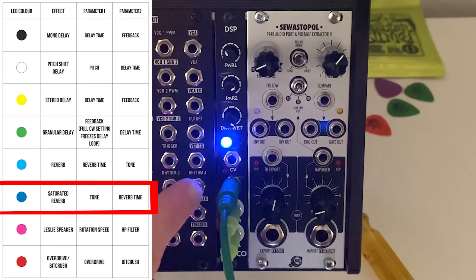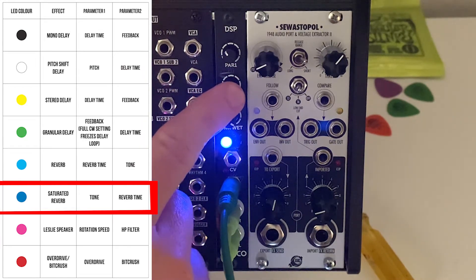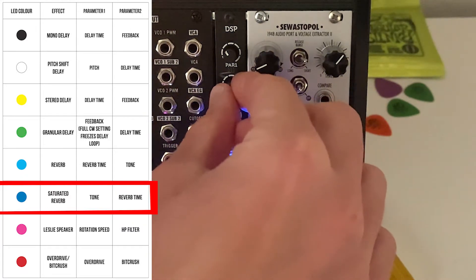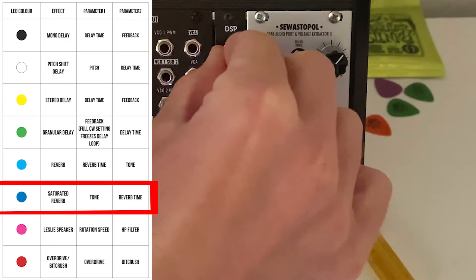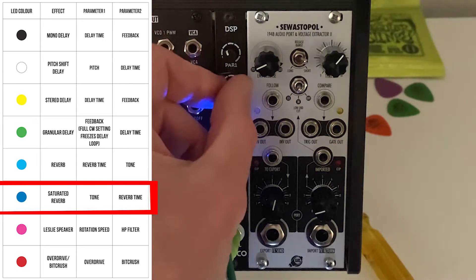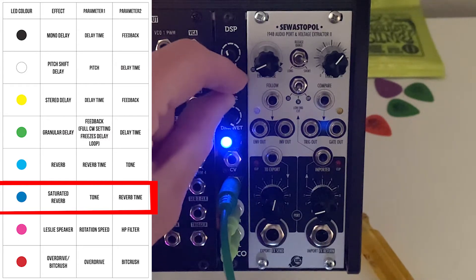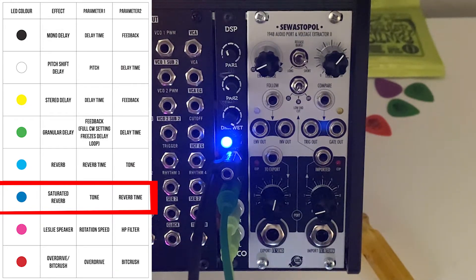Next we're looking at dark blue, which is a saturated reverb. The top knob is tone and the second knob is time — it's essentially reversing the parameter order of the reverb, and it's a different type of reverb effect. It has a very 1940s sounding radio character. You can change the tone, make it much shorter, and then putting CV into parameter one randomly messes with the tone. You could probably do some really cool envelope stuff with that — rises and falls.